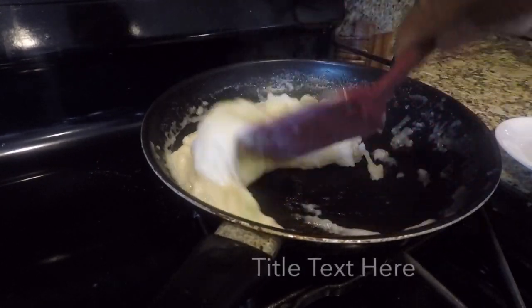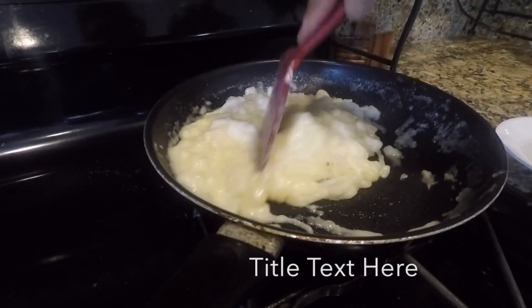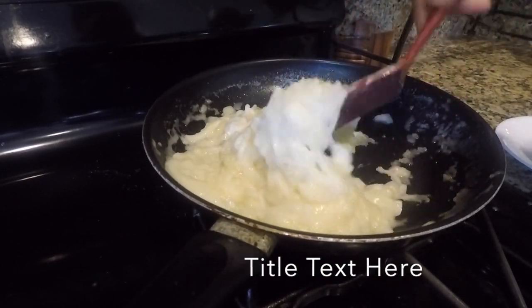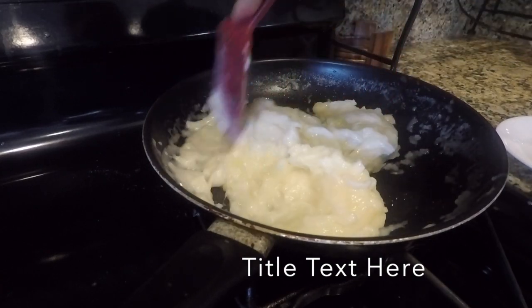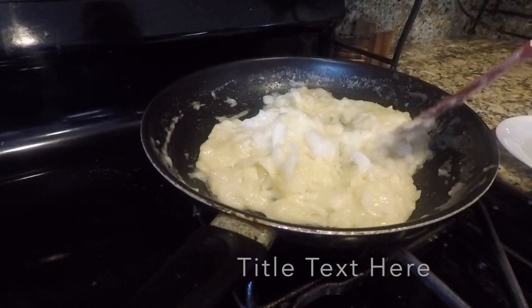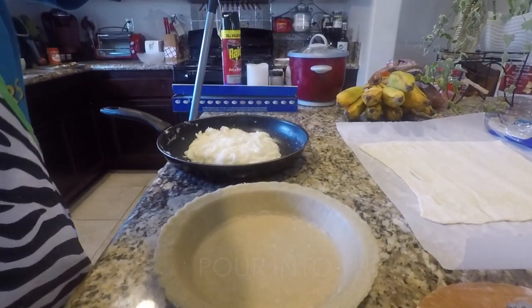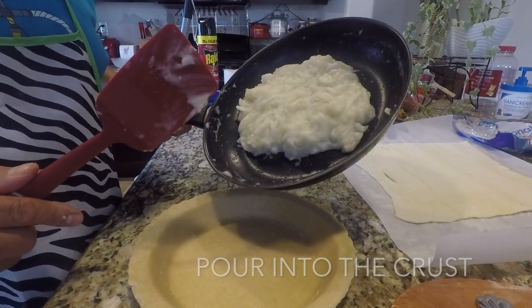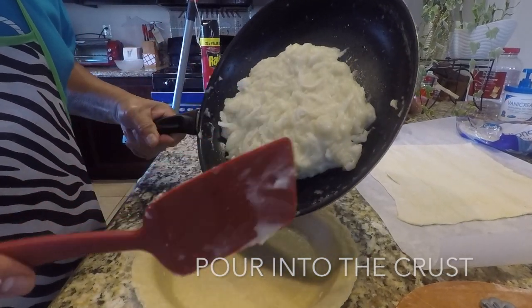When it gets real sticky, then it will be ready. We are just going to let it cool down and put it in the crust. Okay, we are going to pour our cooked Boko Mix into the crust.